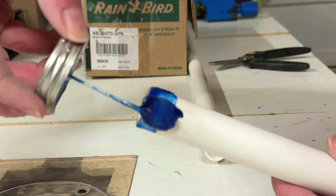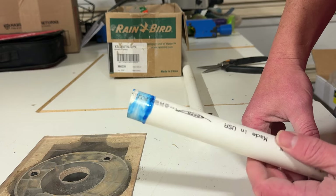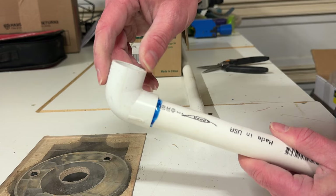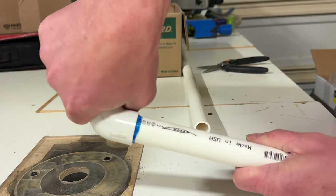One important thing to remember when using PVC glue is it dries ridiculously fast. When you put it on one end of the pipe, it doesn't dry too fast, but as soon as you connect it to another piece of pipe, it will be dry in literally five seconds. So you really want to make sure before you attach anything, do a test fit to make sure everything works and is aligned properly.